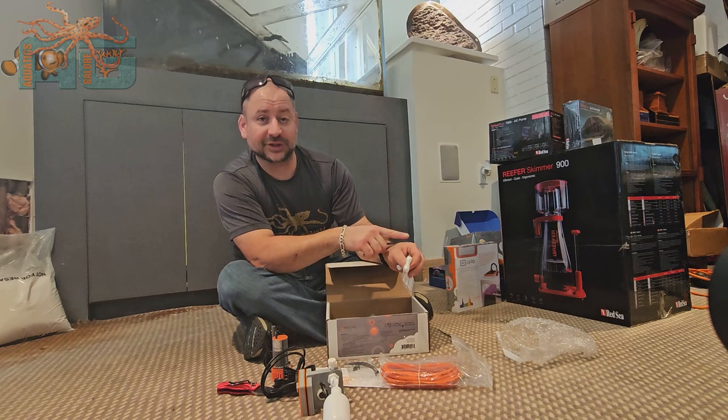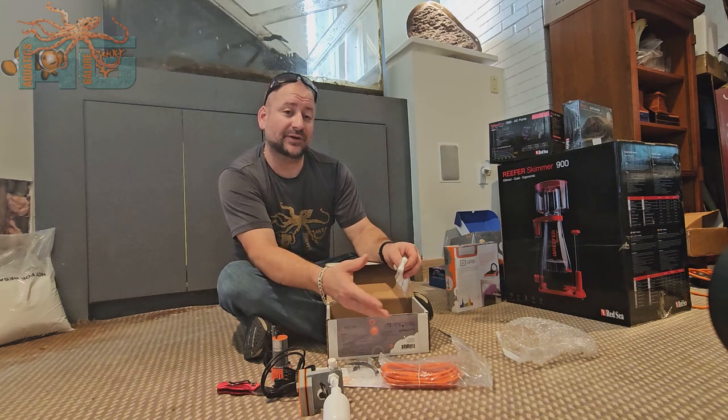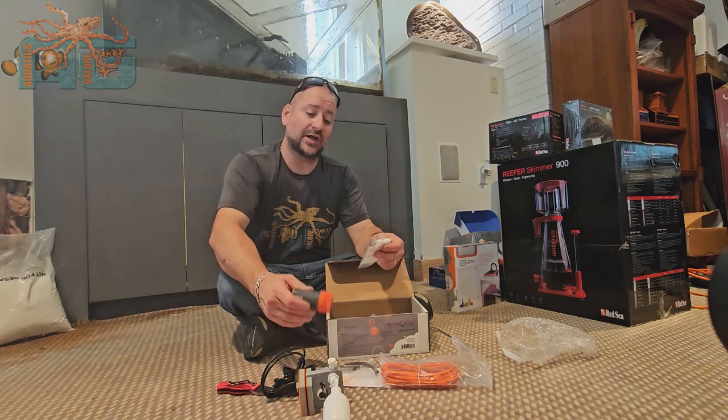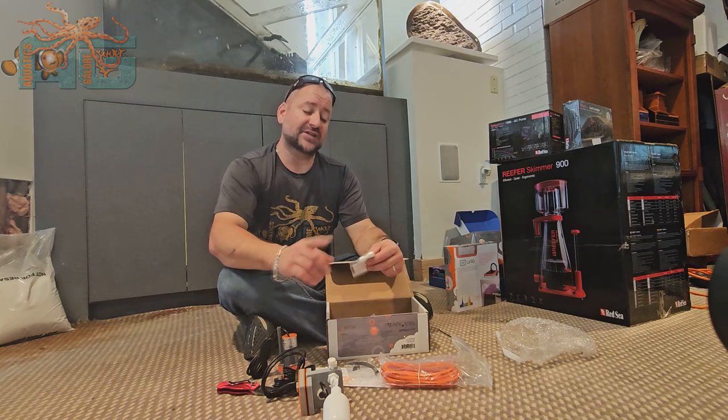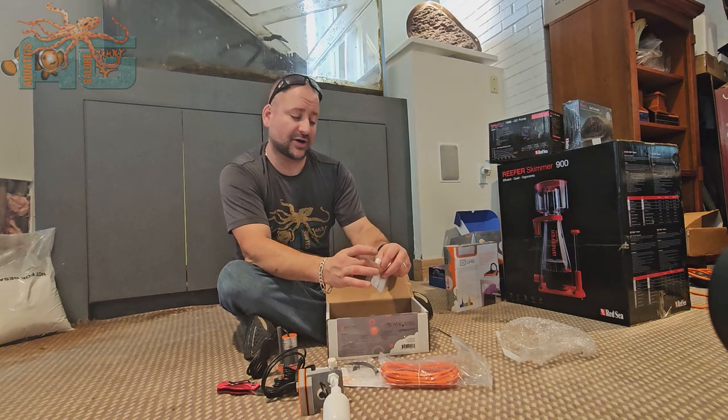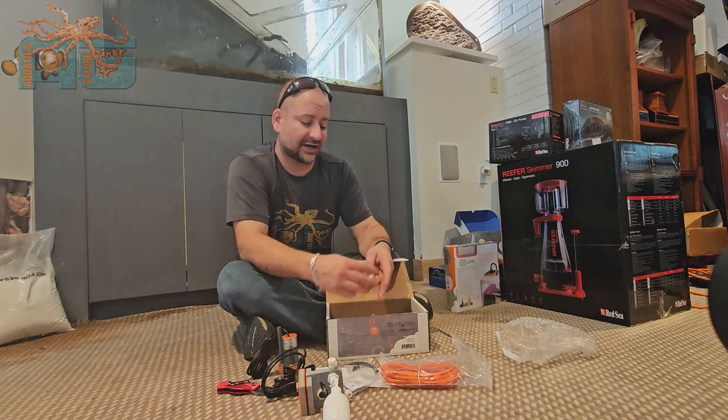There's a little hole in here that shoots water out — it shoots it back down. What that does is break siphon. It doesn't want the pump to shut off and, if your reservoir is higher, water to keep siphoning out. So water will go in that hole, break siphon, so you don't ever have to worry about that.